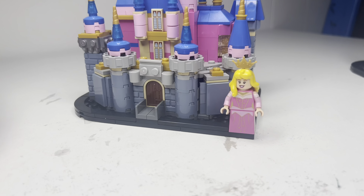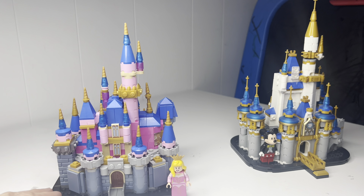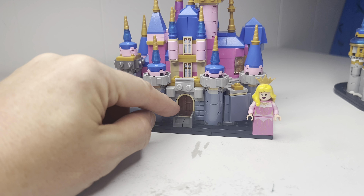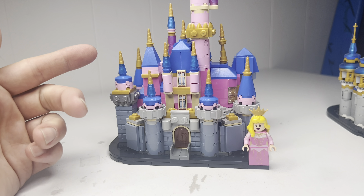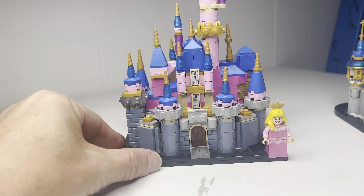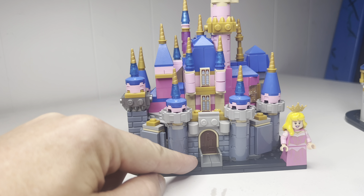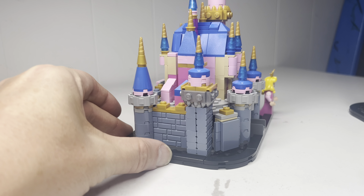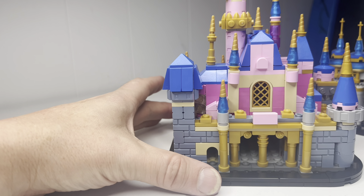We finished the Sleeping Beauty Castle — take a look at this. Here she is in all of her beauty. The build was very similar to the Cinderella castle, but we got pink and we got blue, which fully represents Aurora. There's a lot of masonry bricks — this would actually be a great set to part out if you are looking for masonry bricks, because there's a ton of these masonry bricks all over the place.